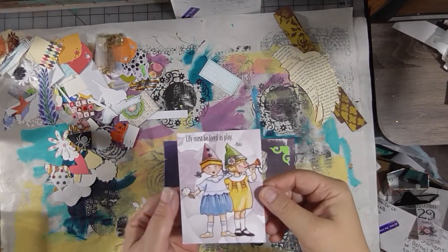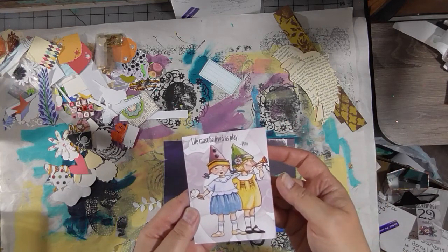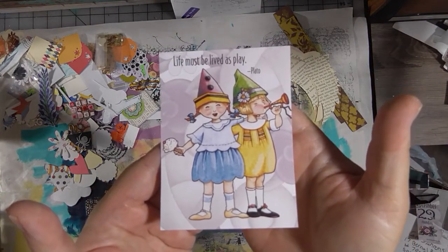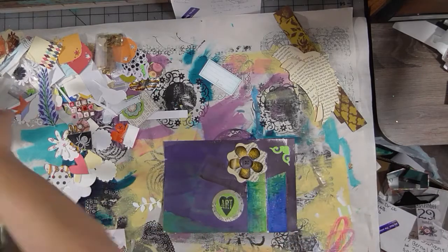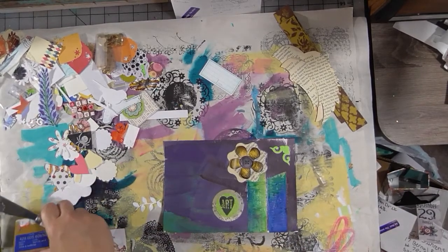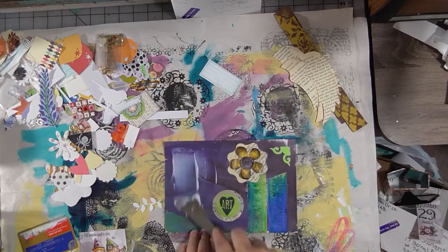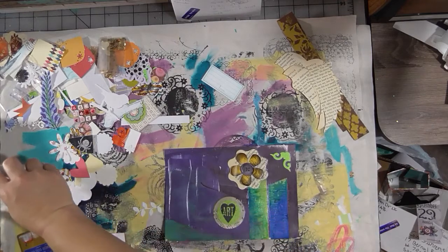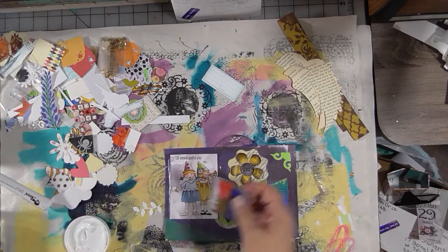We're going to let that dry and we'll be right back. I found this little quote and picture from an old Mary Englebright calendar, and I love this. It's by Plato: 'Life must be lived as play.' I love that, and I love the picture she did to go along with it. It reminds me not to take life, my art, or myself too seriously, and it seems to go perfectly with this kind of whimsical page here. Let's get that on there and let all the gel medium dry. It just turned eight o'clock in the morning — I haven't had all my coffee yet, so while this is drying I'm going to go have some breakfast. I'm going to be at the store at 10:30, and I have a couple errands to run before I go and a couple to do afterwards.